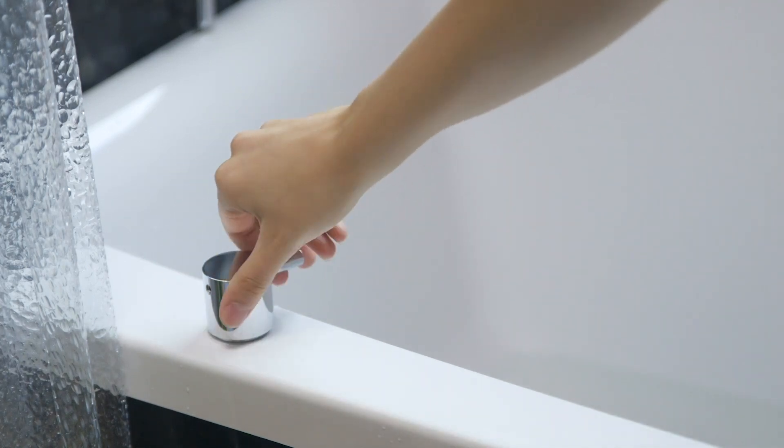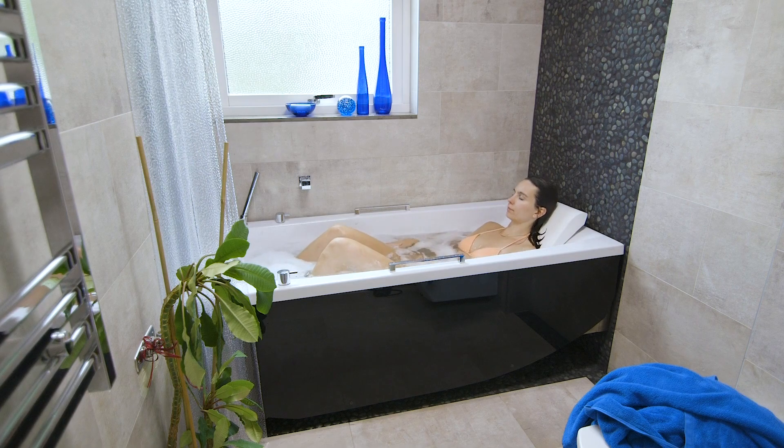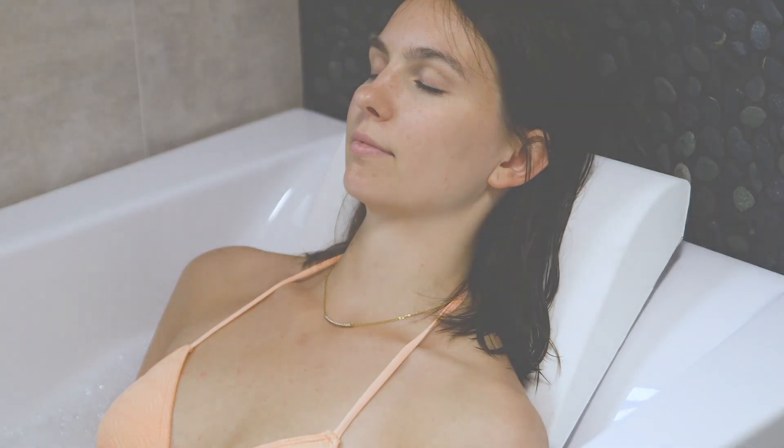The IQ Tub can be easily installed in most average sized bathrooms, without breaking down walls or opening the floor. In short, IQ Tub is an affordable space saver. Thank you for watching.